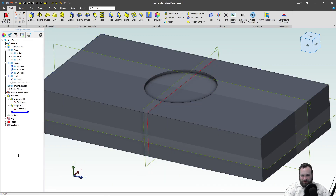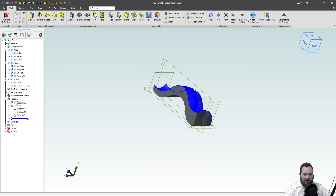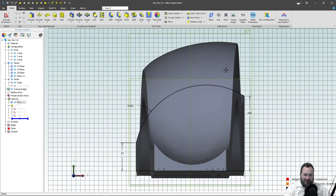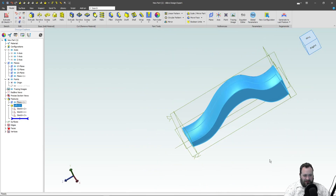So let's go to a little bit more complicated example. Here I've got a very complex face where it starts with one concavity, it ends in the other concavity, and it goes across a wavy path.